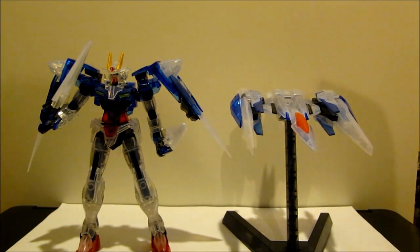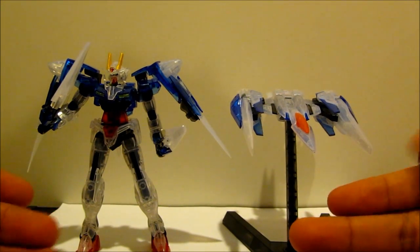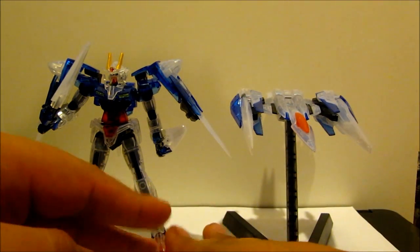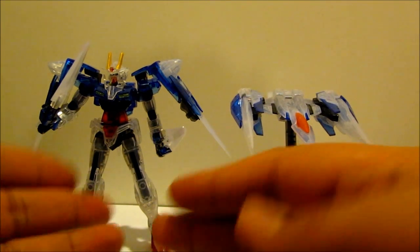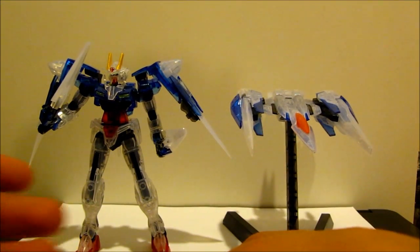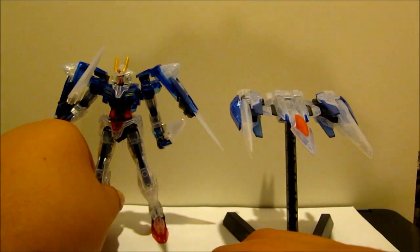I did like this kit and at some point I want to try to get the high grade Double O Riser with the MG Sword 3 plus the master grade as well — just seems pretty cool. I'm probably not going to get the perfect grade because first of all it's too expensive, and second I heard it has a good amount of problems.